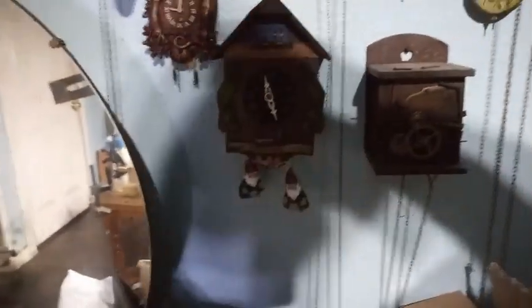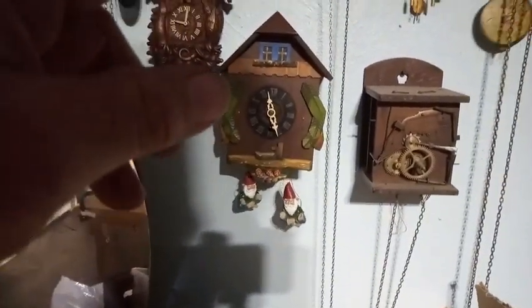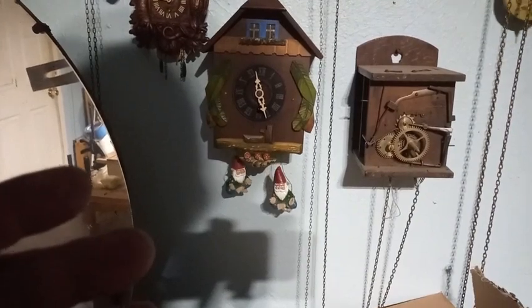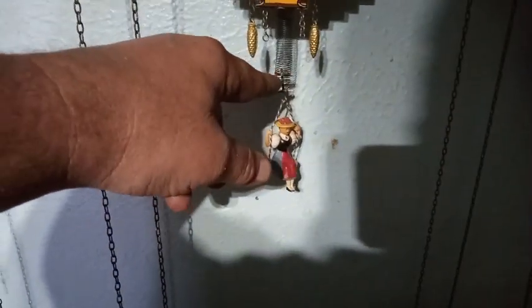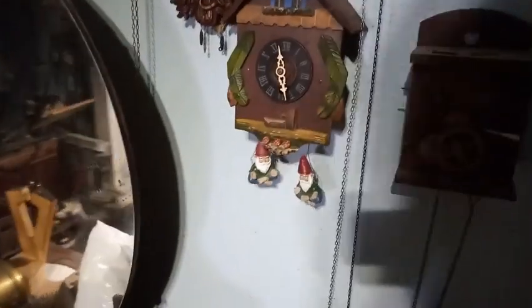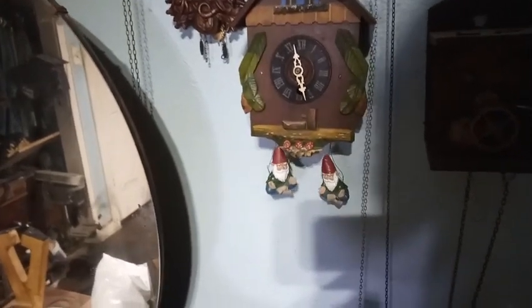A friend of mine has one of these type of clocks except his has got the count wheel movement and it's an actual cuckoo clock. It was a double swinger clock — in the first video I told you they made two different kinds. He used the bouncing girl for both pendulums, and the bouncing girl has got an adjustment to raise and lower the pendulum, where in my case I had to make adjustments by raising or lowering the bend in my wire.